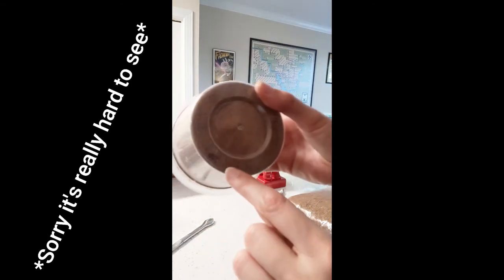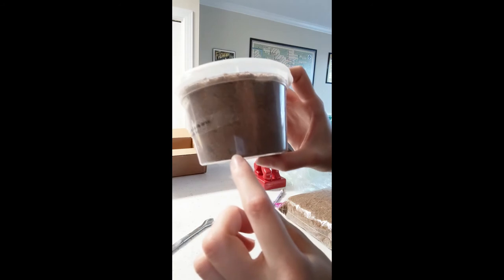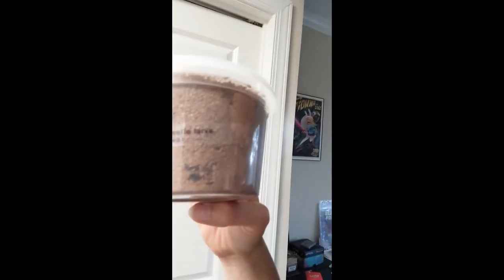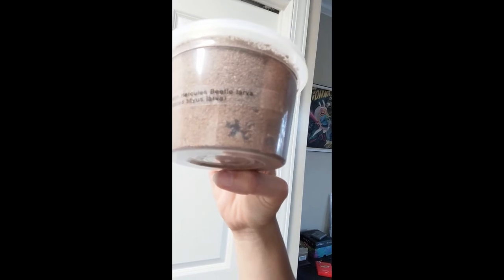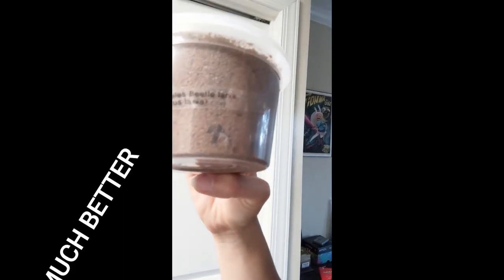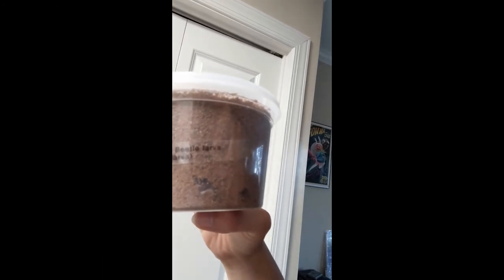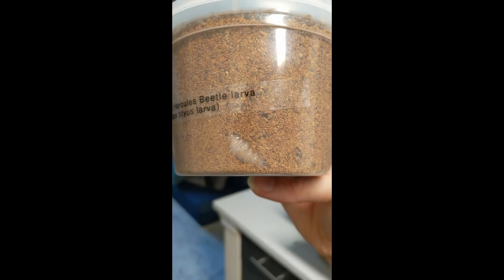Found it! I don't know if you can see it, but it's at the very bottom of this cup — there's its little head. It's moving, you can see it moving around. There it is — hello! Didn't mean to make you upset.